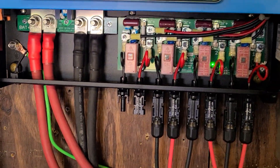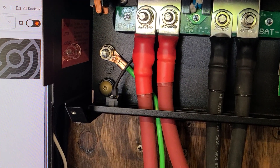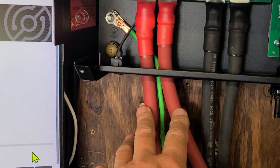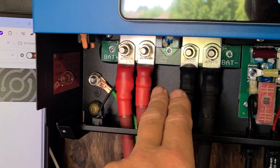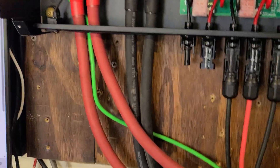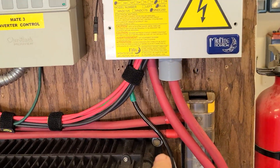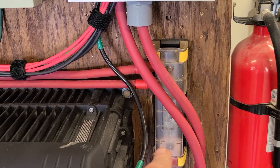Going from left to right — first things first, always do your grounds. That's a ground there that goes to the grounding rod, the system ground. I managed to find two sets of 2/0 cable and made all new connections. I had plenty of black but ran a bit short on red, so what I did was come over here — this is for the solar charger — I had a spare 250-amp Blue Sea Systems bus bar.